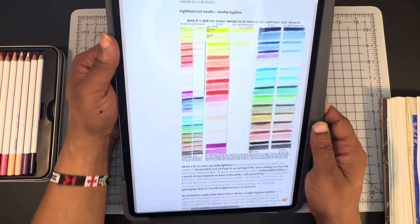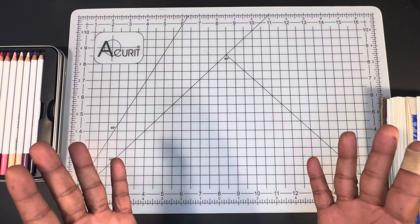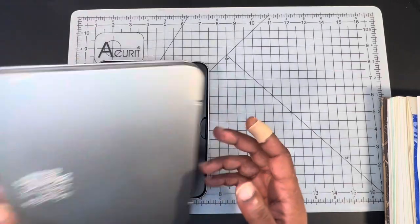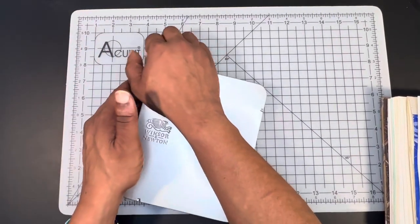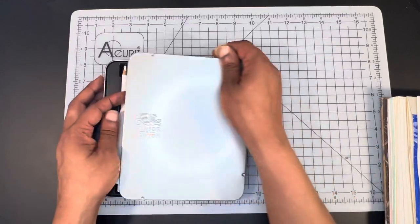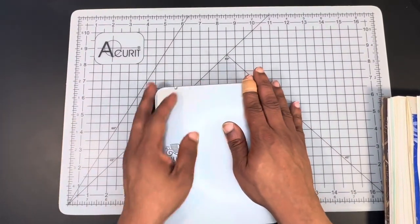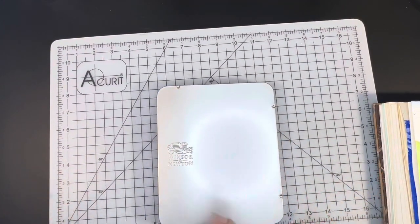I just wanted you guys to see that with your own eyes. Not something that I would necessarily spend my money on. I hate to give anything a bad review, especially anything Winsor & Newton, because I think Cotman paints are decent — I like them. I love my Winsor & Newton watercolor markers. I'm going to get the studio collection of colored pencils to try those out as well.